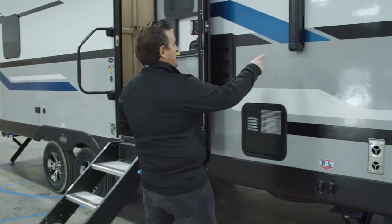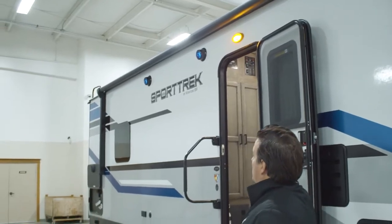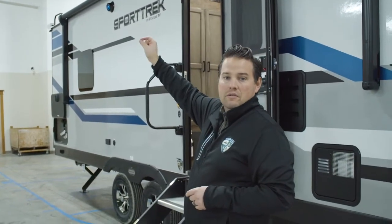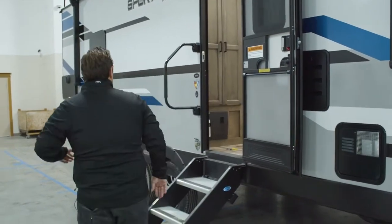From there, you'll see we have our Carefree awning. It's a large awning — goes most of the length of the camper and comes out about eight feet. We do an LED light on the end of the roller tube shining back at the trailer, illuminating your whole campsite side.